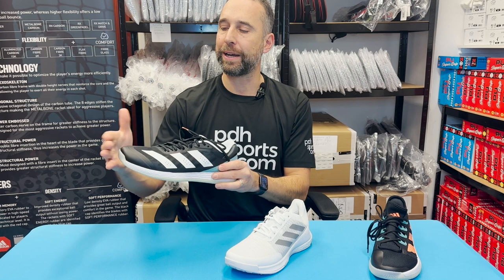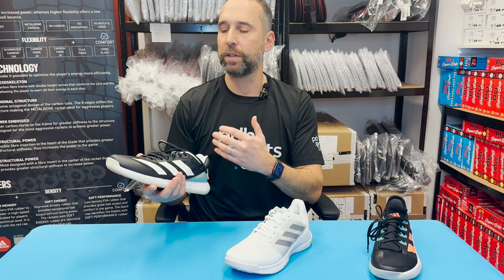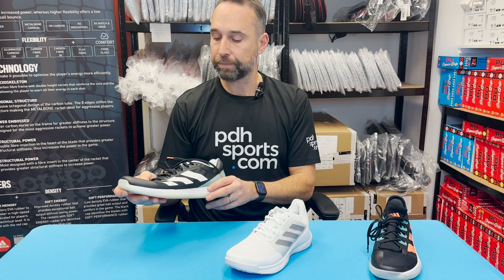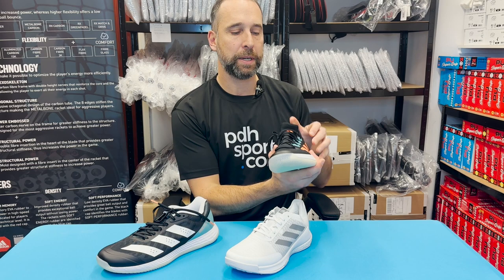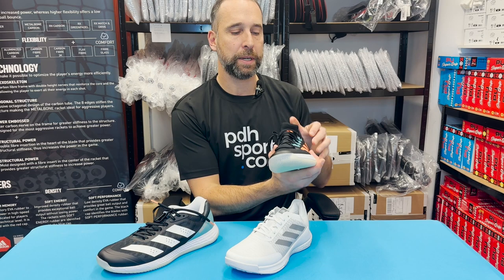One thing to note is they don't come up particularly big — I'm normally a size 12 and can just about squeeze in lengthwise, so I'd maybe go to a 12.5, whereas with other brands I'd never go above a 12. So just something to consider: slightly smaller fit. Both the Adizero and Crazy Flight are not overly narrow compared to the Stabil Next Gen, which I find is a little bit narrower. Hopefully that gives a useful insight into the three flagship indoor court shoes from Adidas, all available at PDH Sports.